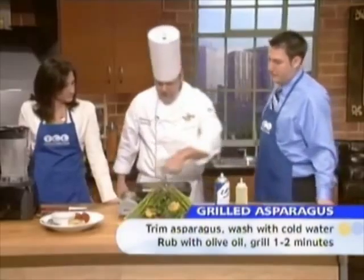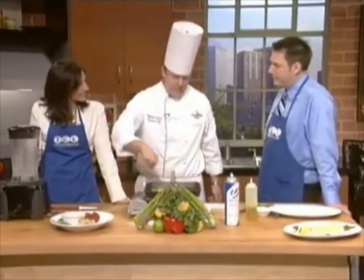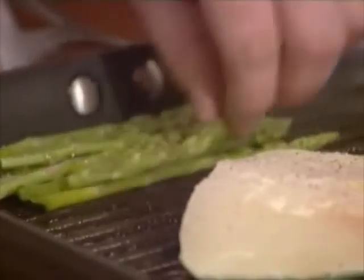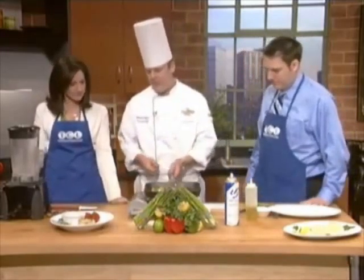Speaking of that, for halibut in season right now, where around here is a great spot to pick it up? I think Lund's or Coastal Seafoods are my top picks. I'm a huge fan of Coastal Seafoods — they just walk you through the process. There's one right on Grand Avenue, and there are two or three locations total.